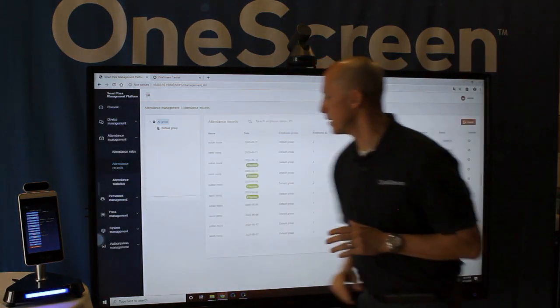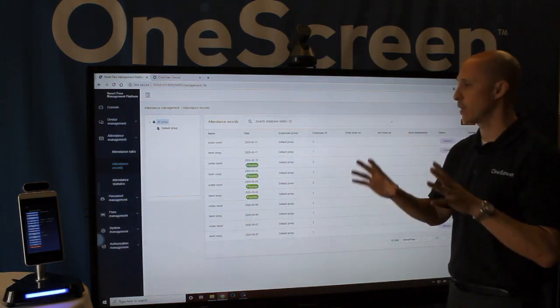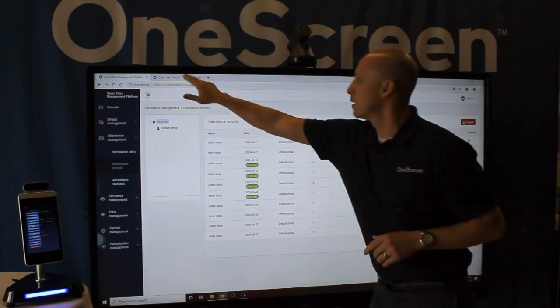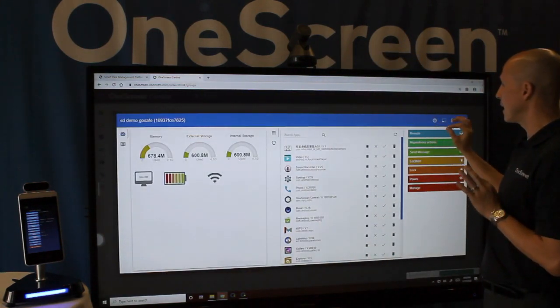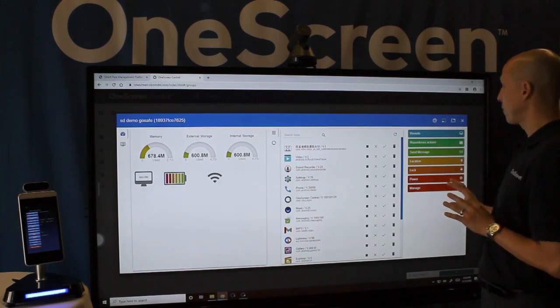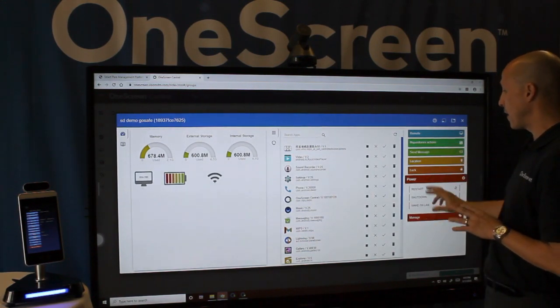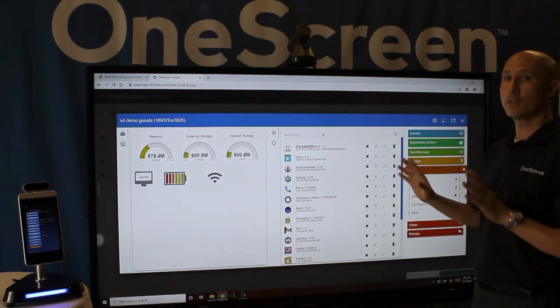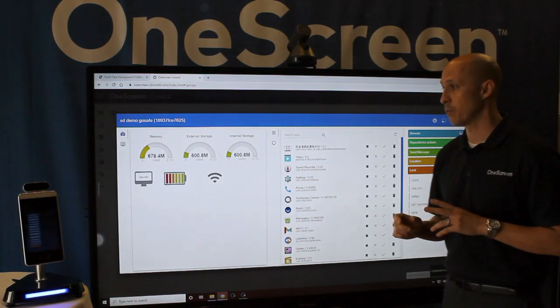Going into attendance management, this is where you have the ability to manage all of your attendance records and applications. Additionally, you have the ability to access any of the devices remotely through our platform. You can send messages, turn devices on and off remotely, and all the devices can sound a siren in case of emergencies — and we're going to go ahead and give you an example of that right now.